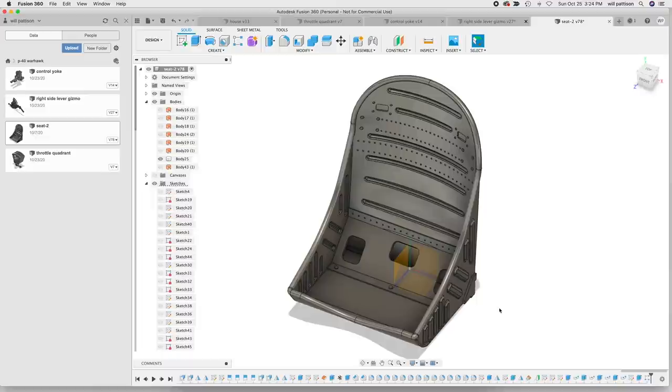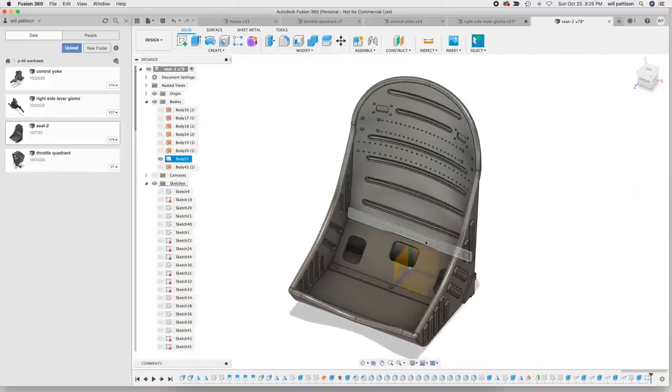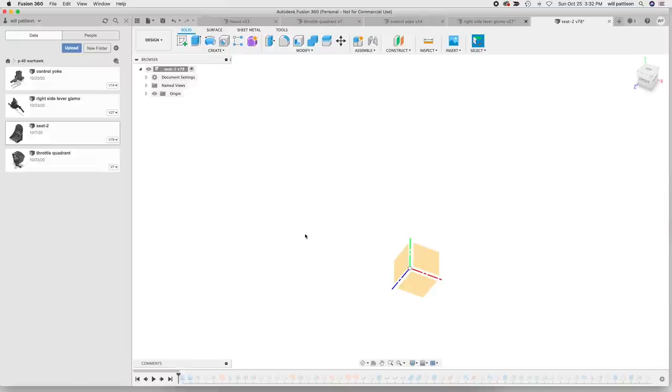For rivets on a flat face — no big deal: do a sketch on a plane with one rivet, then create a rectangular pattern that runs across. The rivets up here on the curved surface are more difficult because I have to project a line onto the surface representing a curved path for the pattern to run along, then define how the rivets are oriented relative to the surface. It can get pretty gnarly, but if you really want that highest level of detail these are the finishing touches that set your finished model apart. I'll use Fusion 360's feature to play through the entire model and call out each thing as it happens.